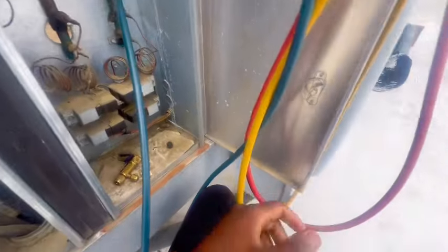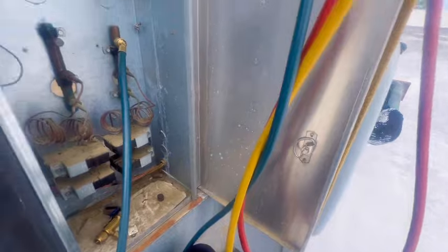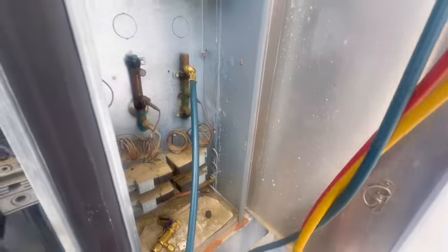Down below the suspension valve area it looked oily, and somebody had a drum down there, so somebody might have already known about the leak on stage two.